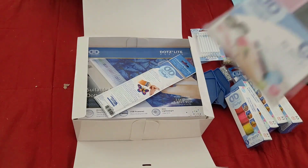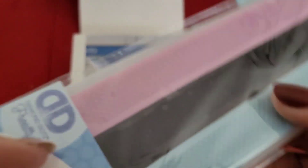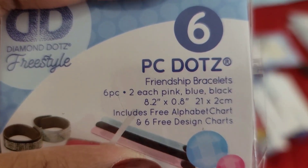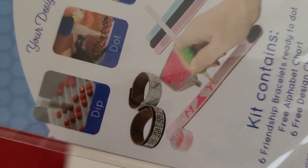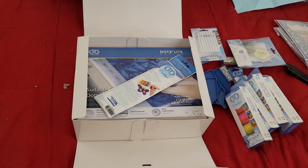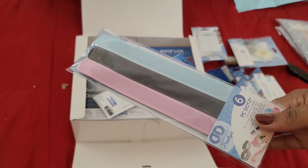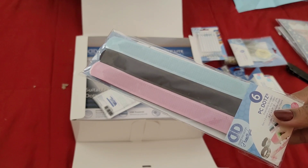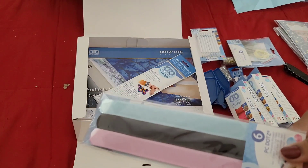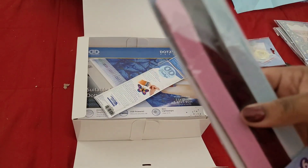Hold up — are these snap bracelets? No, I don't think they're snap bracelets. Y'all are about to take me back to my childhood! All right, so these are fashionable friendship bracelets — something fun for the kids. I figure I'll give each kid one and they can decorate their own. These would make great stocking stuffers if you have little kids who want to diamond paint with their parents but you don't want them touching your kit.